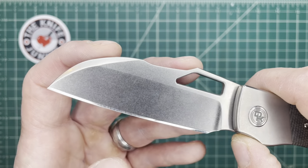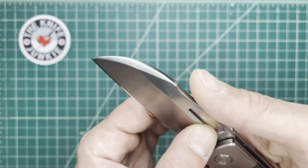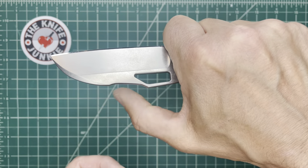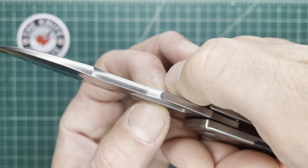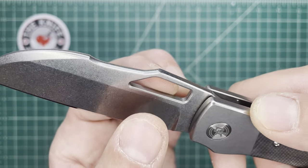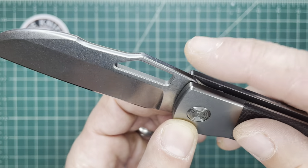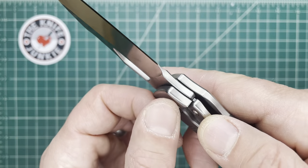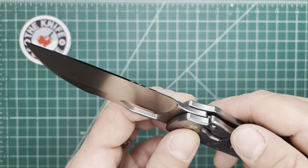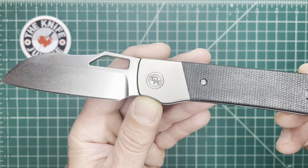You have this nice swale here for your thumb when you're up in the forward position for cutting. It's nicely crowned, and it's a very comfortable surface to rest your thumb. Everything on this knife is comfortable. There is one little area that's less than comfortable, but it's not terrible, and I believe that's a spot they've already addressed and are knocking down for the production run.